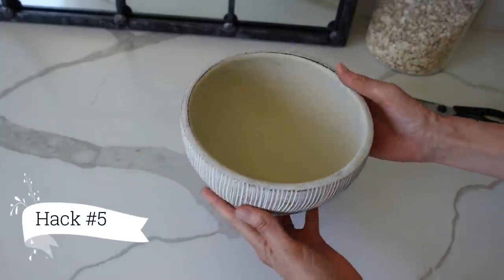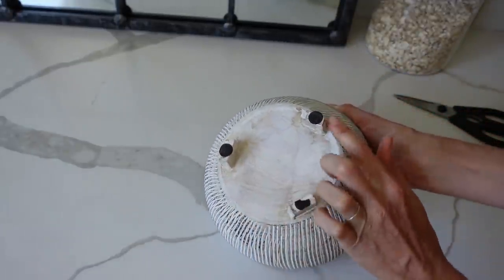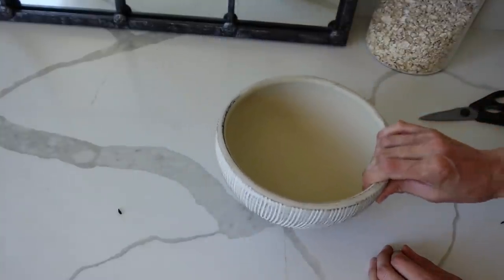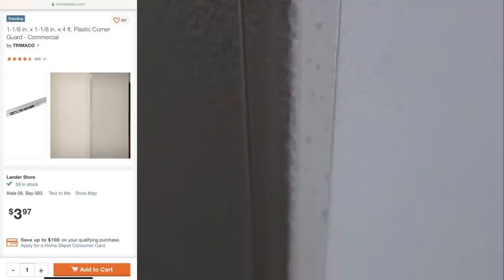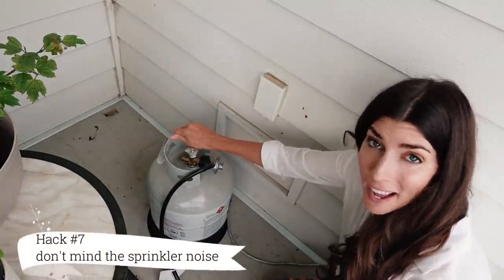You can also use silicone on the bottom of your vases or decorative objects, or use felt pads, so that they don't scratch the surface as you move them around. This next DIY home hack is great if you have kids — if you want to protect the corners of your walls or in an office, put wall guards on. You can pick them up at the hardware store.